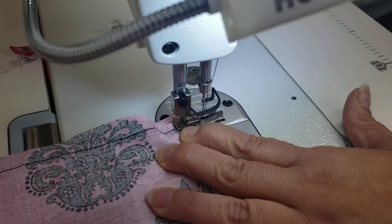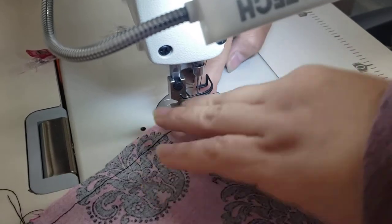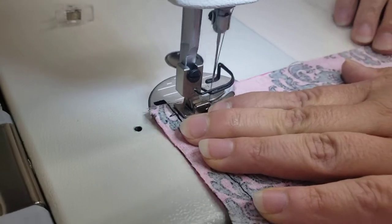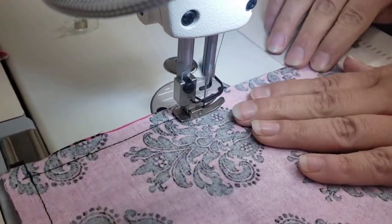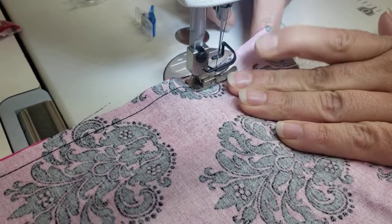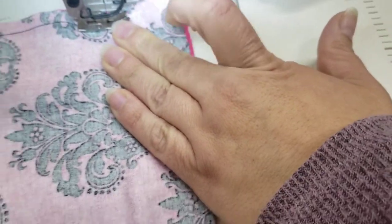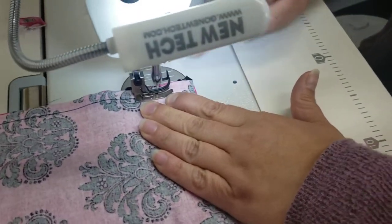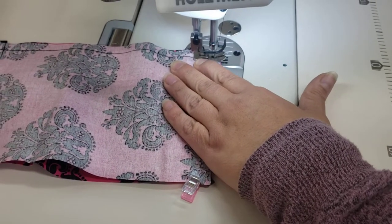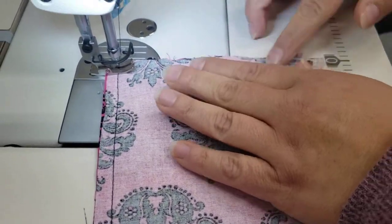Backstitch. I'm just sewing down the other side too, to that second piece of elastic. Just to the edge there. Make sure it's out of your way when you're sewing. Backstitch over it. Make sure that the flat piece is out of your way when you're sewing this way.